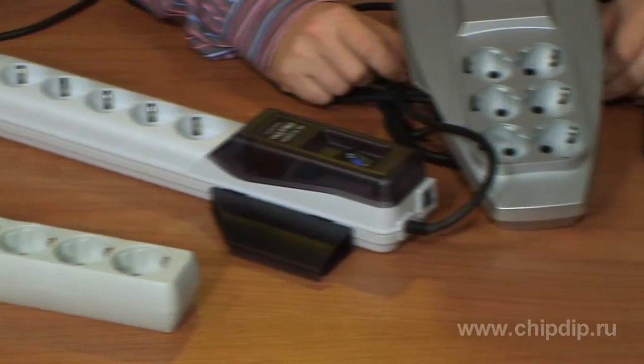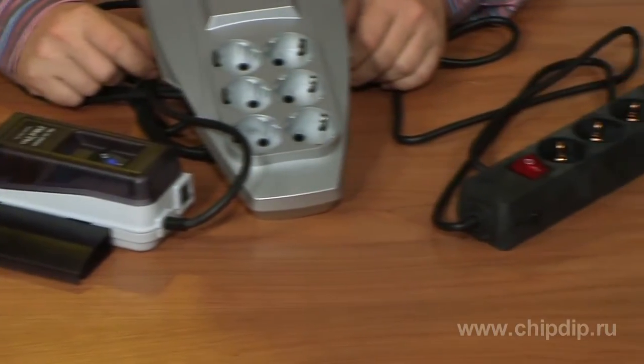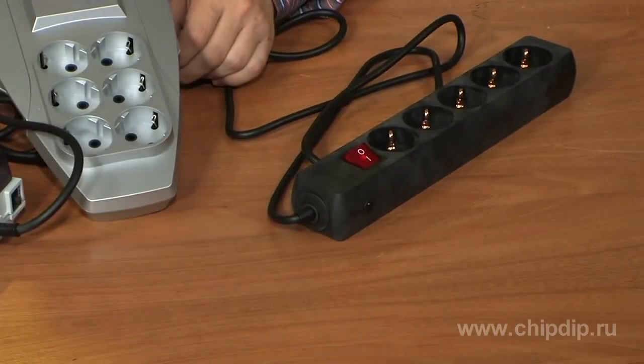However, you should not overestimate the capabilities of these devices. Remember, a power-line filter protects from voltage steps and high-frequency interferences. At the same time, it won't save you if your power supply is down. That means a power-line filter is a basic means of protection.